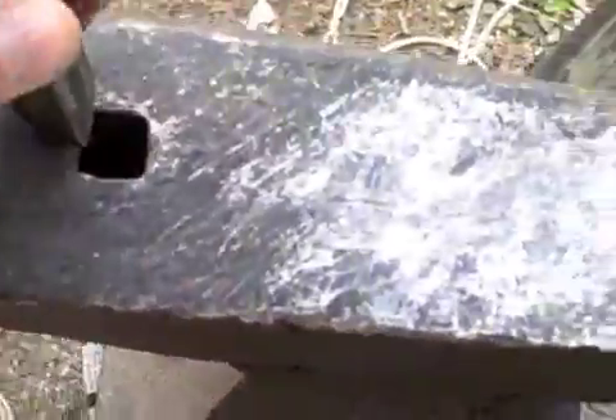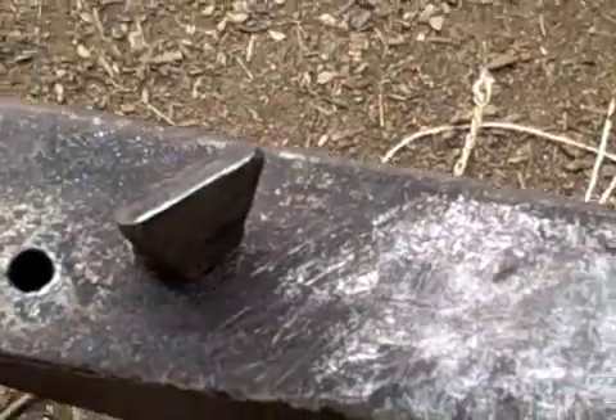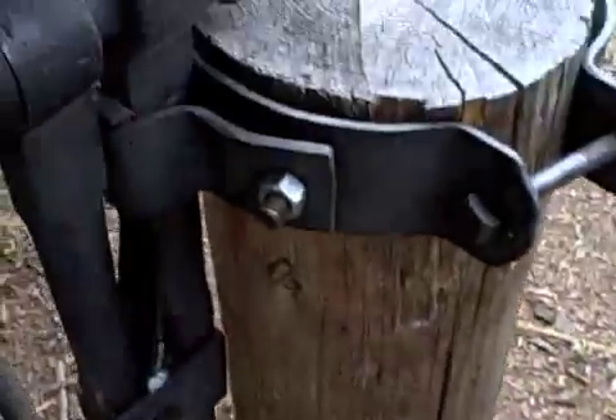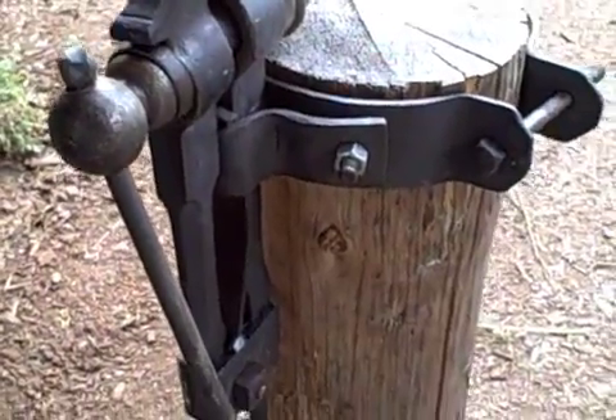This is what you'll need to cut off metal — it goes in the anvil in this slot. It's a handmade one. You heat up the metal, put it across this point right here, whack it with a hammer, and it cuts stuff off.